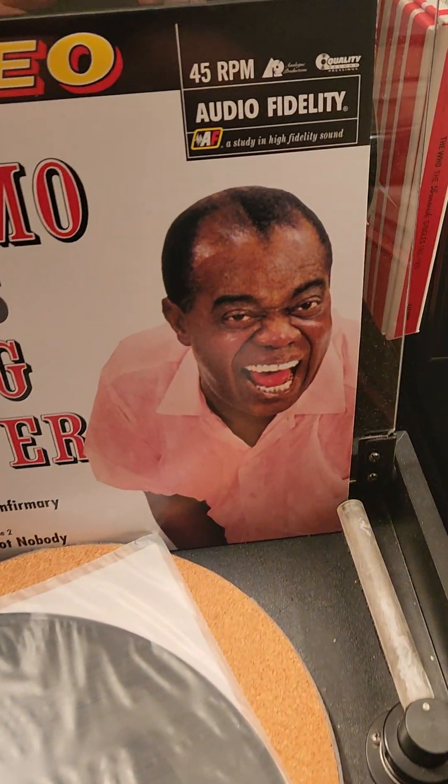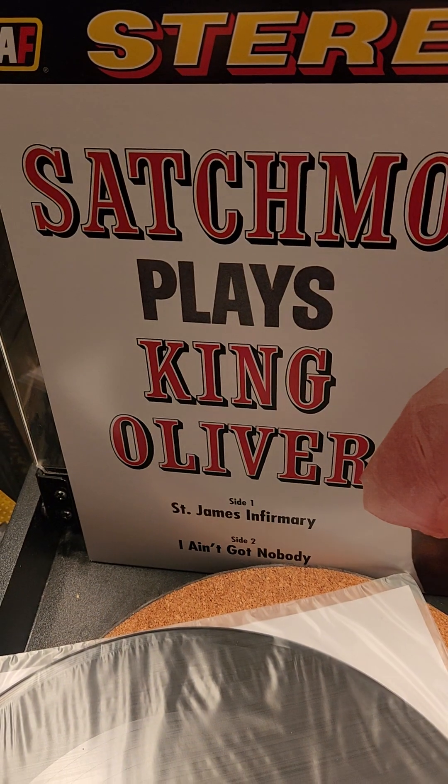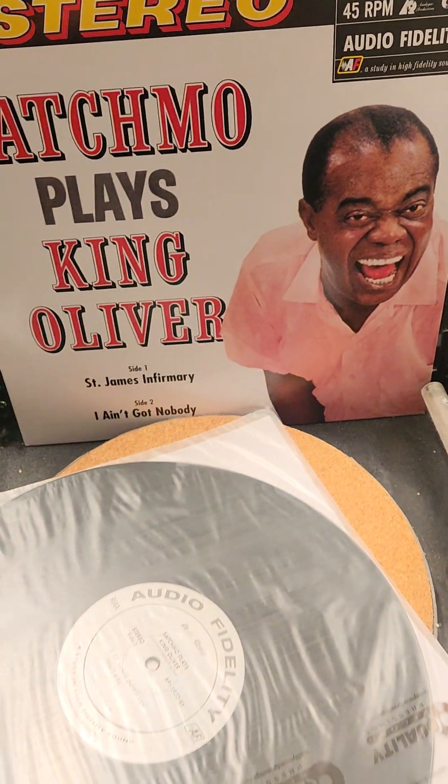Hello, VC. Tony back. Tony's LPs are us. As you can see, I have here Satchmo Plays King Oliver, the brand new 45 release from Quality Records, Analog Productions, Acoustic Sounds.